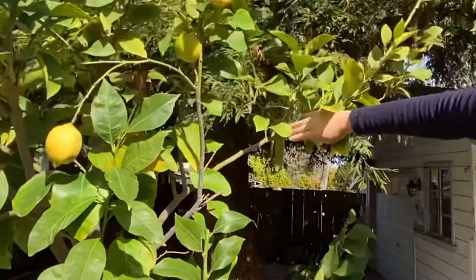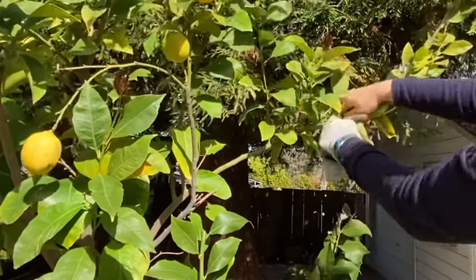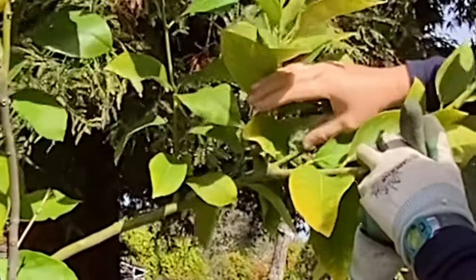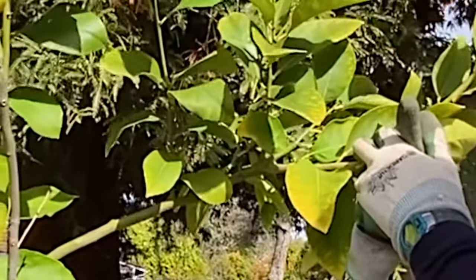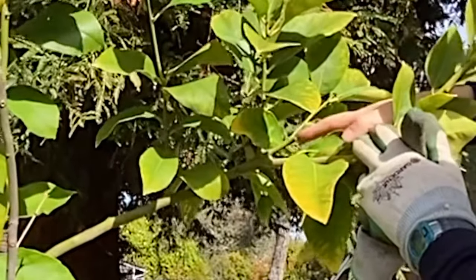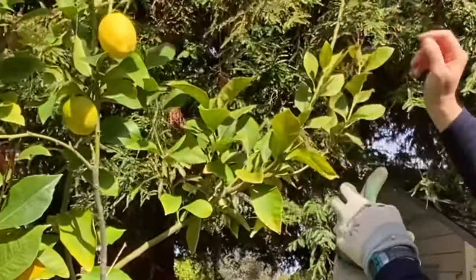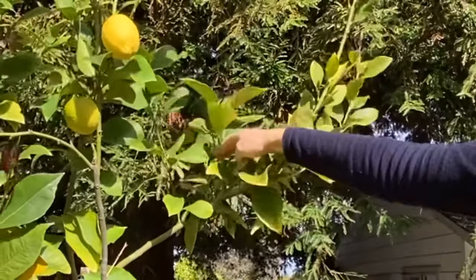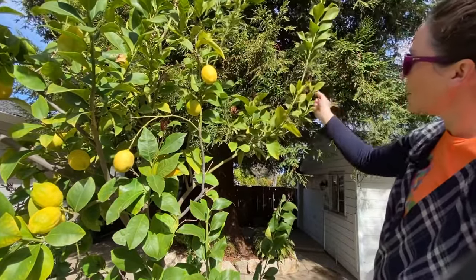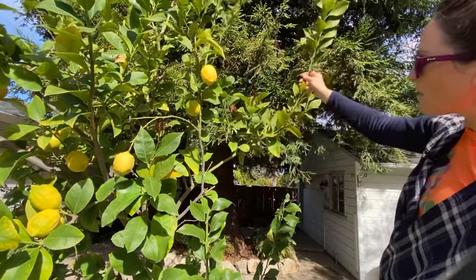Here's a good example: we have a branch coming out where I did a heading cut right here last year. Because there were no more leaves and no more tip at the end of the branch, it promoted new growth. We have two new branches growing there — this branch growing here, another branch growing here, and these branches — so all of that happened because of the heading cut. We got new growth.